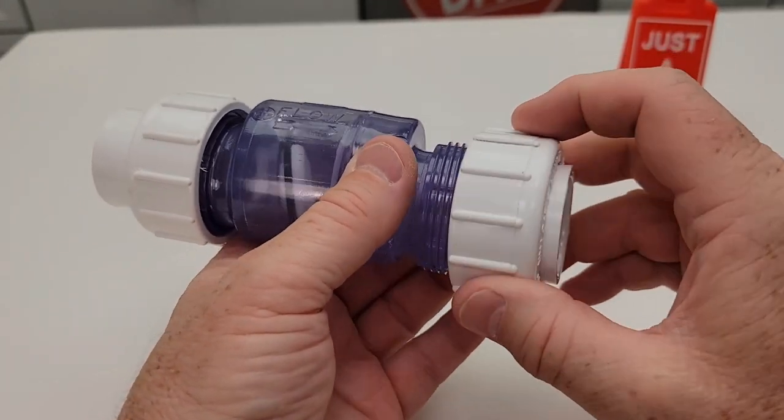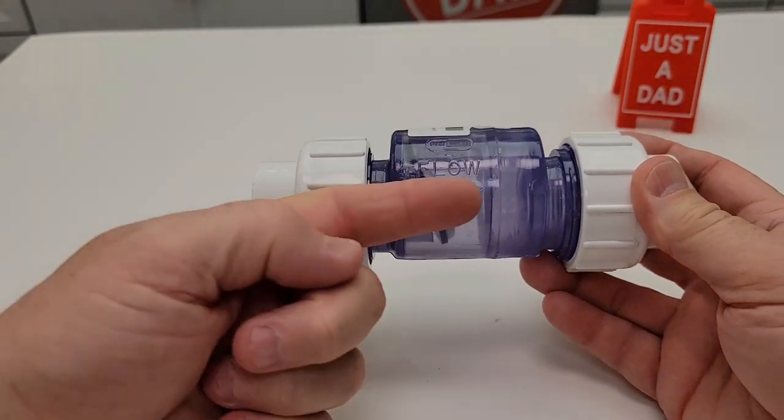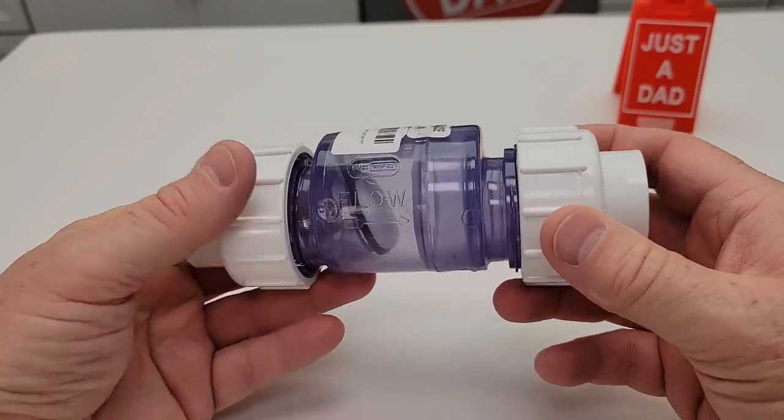You're going to glue your pipe on — make sure the nut's already on. There's a nice big arrow to let you know which way the flow should be going. So the flow is going to go this way, but if water starts to go back that way, that little valve is going to close and prevent it.